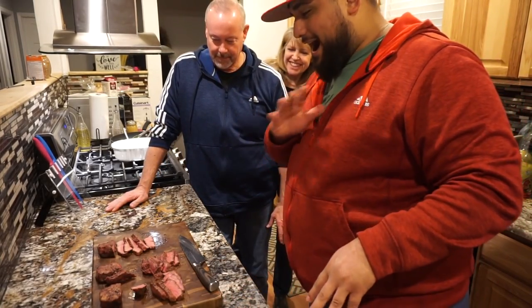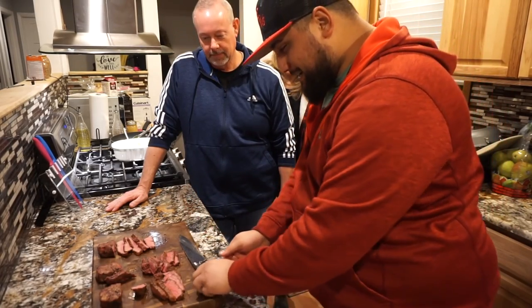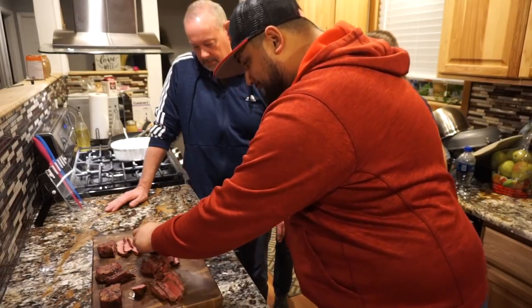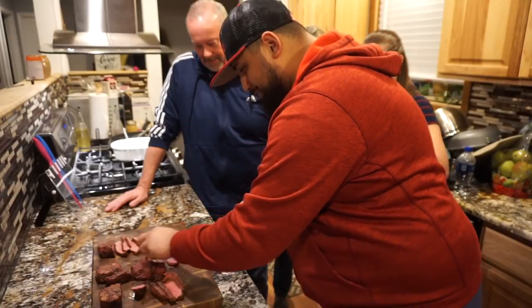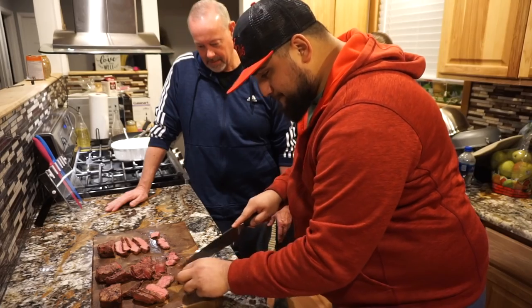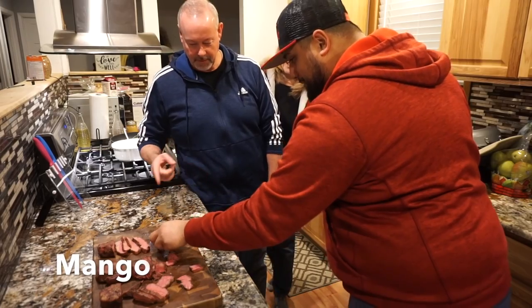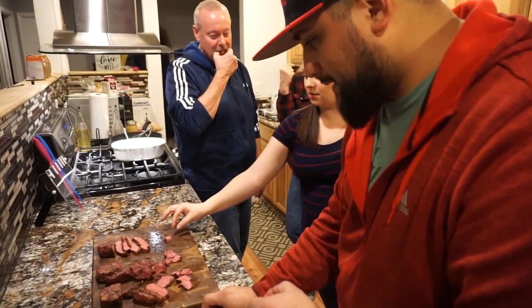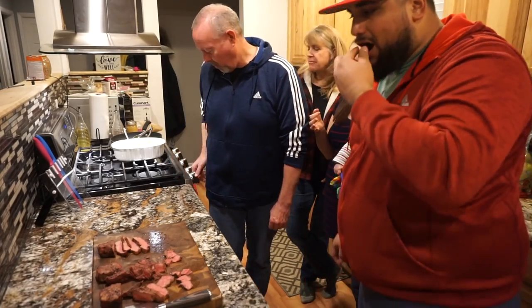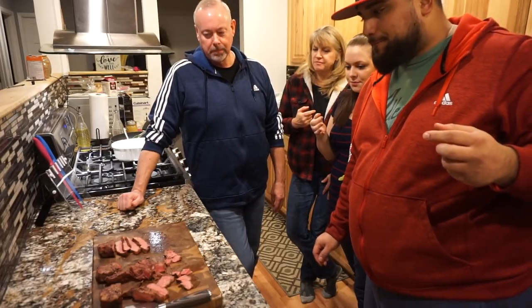These guys smell amazing. I know which ones these are and you guys know which ones these are, but we're going to have them try and see. For the sake of not chewing forever we're just going to cut these into little bits — man, these things are tender. We're going to try them each. So everybody, let's start off with this one here. Look at it, still juicy. That's good, it smells pretty good, it's very tender.